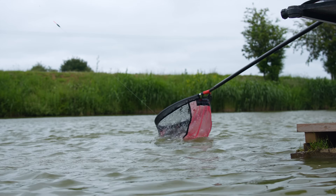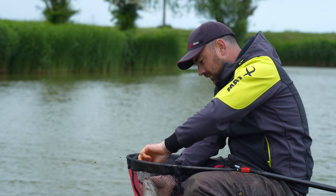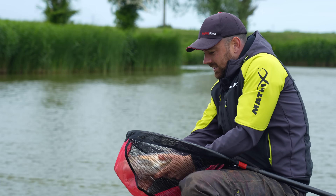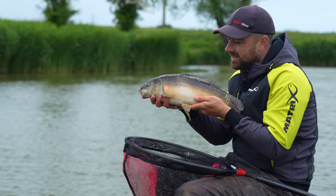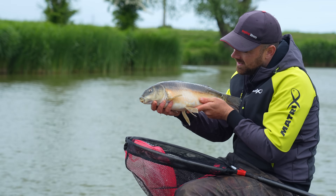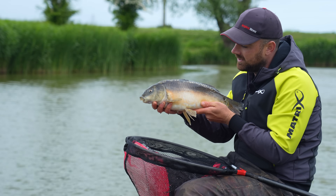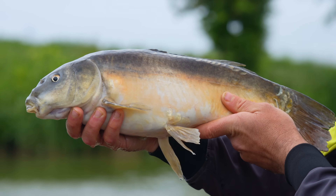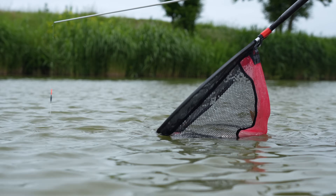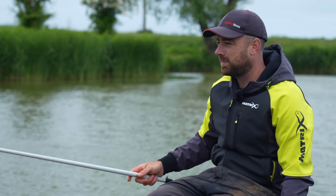There we go, first one of the day — pretty much fishing for about three or four minutes. There are plenty of fish in here and some real old warriors, which that one certainly is. We're probably going to catch a few a bit bigger than that today, but that is a start and it proves that the paste is working. So let's get straight into it — let's look at the rig first, and I'll show you my rig for paste fishing.